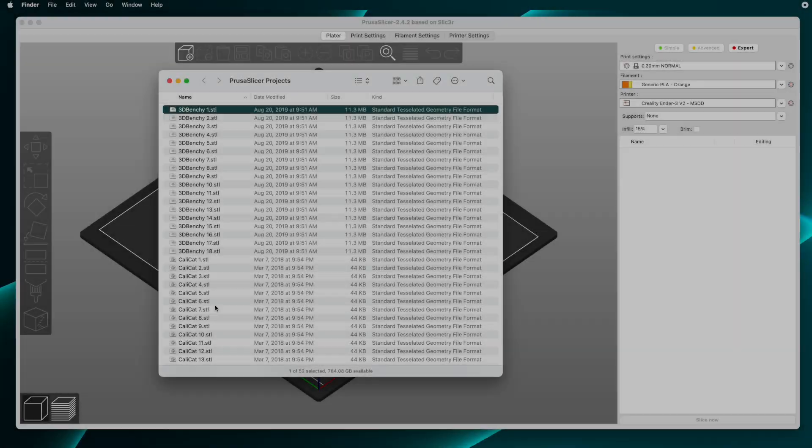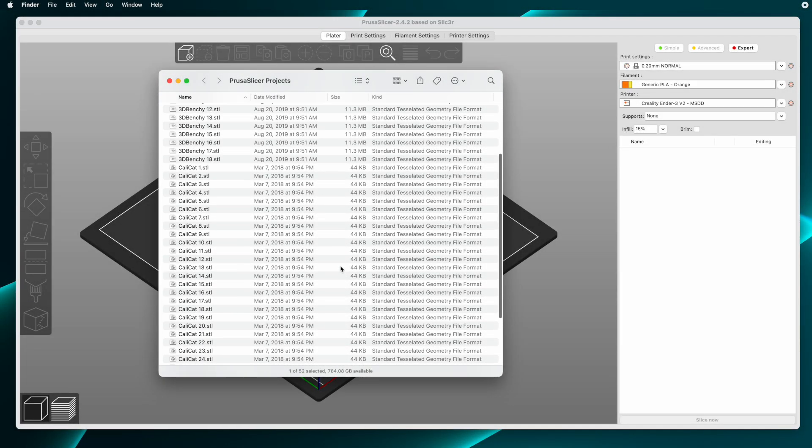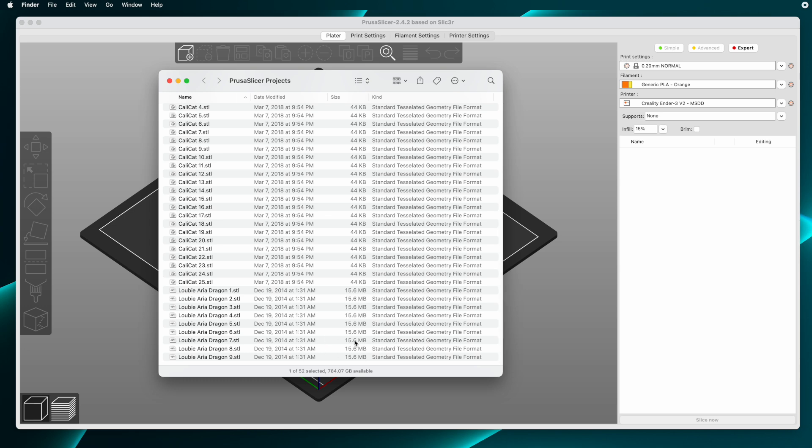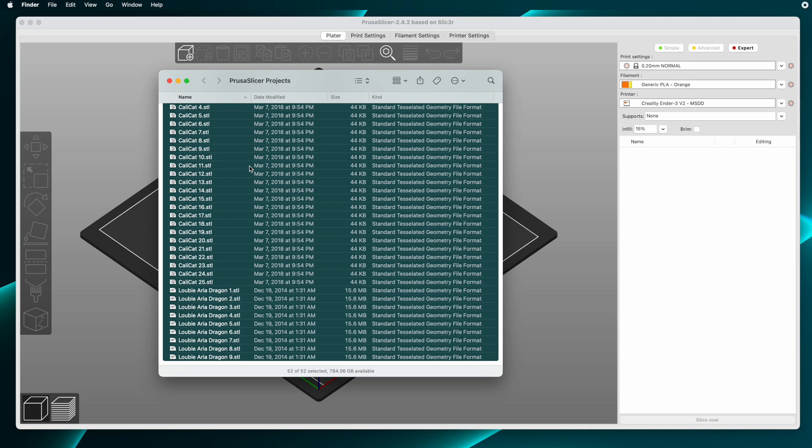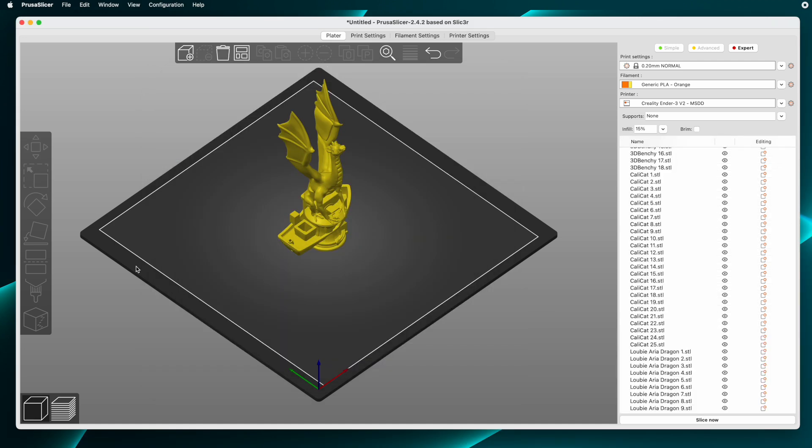Here's an example. I have a folder full of STL files — 18 Benches, 25 Calicats, and 9 of Luby3D's Aria Dragon. I'll select all those and drag them into Prusa Slicer. Prusa Slicer's default setting is to center each newly added model on the build plate, so what you're looking at is all these models all centered in one spot.